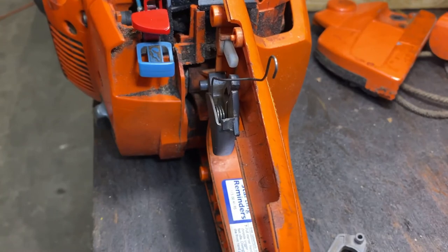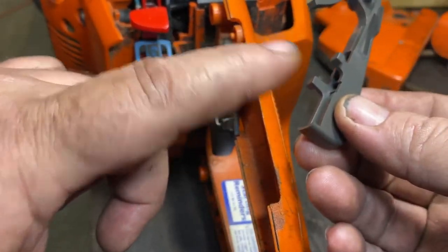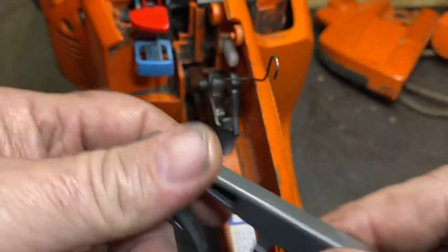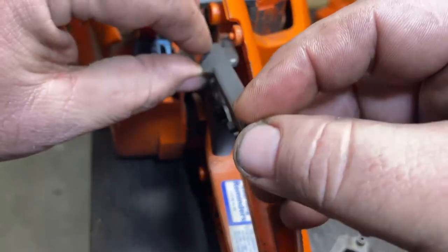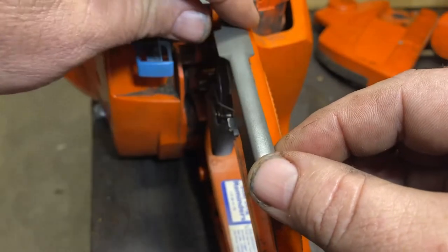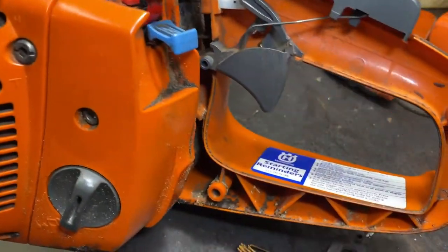Let's do that again from an overhead angle. Once again, we're going to drop this part through here and encapsulate this part in here, while making sure that this catches under here. Then slide it back on the pin and bring it under. That's the finished part of what you're looking at.